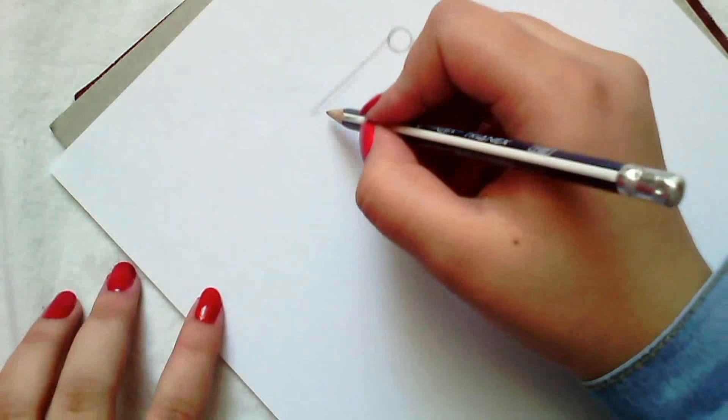Hey, what's up, this is Bella and this is one of the most requested videos of all time — the tutorial on fashion figures. I usually just use a template made of thick paper.